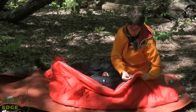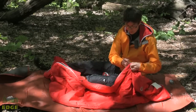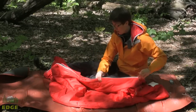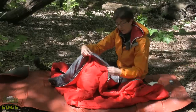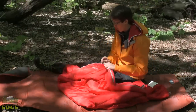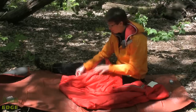You've got a real easy-to-use zipper here. It does not come to the very end of the bag, so you've got a bit of a foot box. It is a two-way zipper, so you can vent the foot box on warmer nights. The zipper is snag-free, and there's also a glow-in-the-dark zipper pull tab so you can find that zipper in the middle of the night.